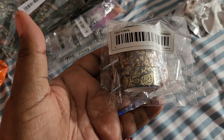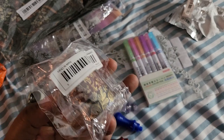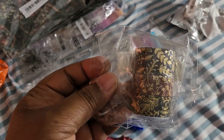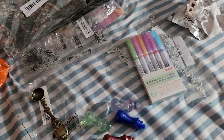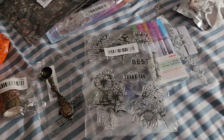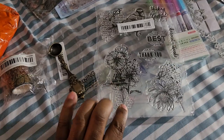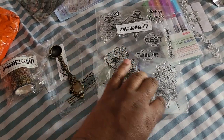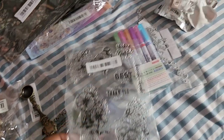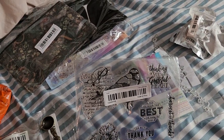Got some washi tape for decorating my planner and journal. And a set of clear rubber stamps. I like the fact that it has this writing in the background, and that's the main reason why I got it. I thought that was pretty cool.